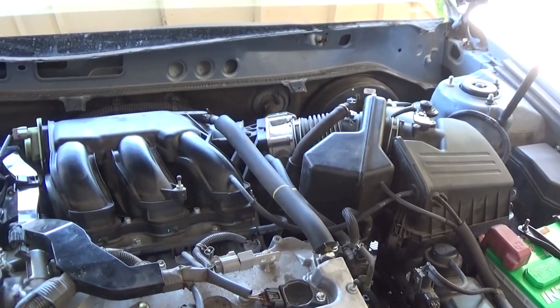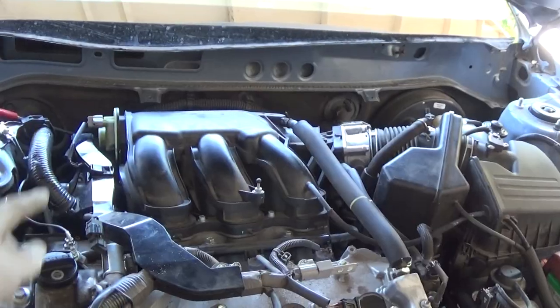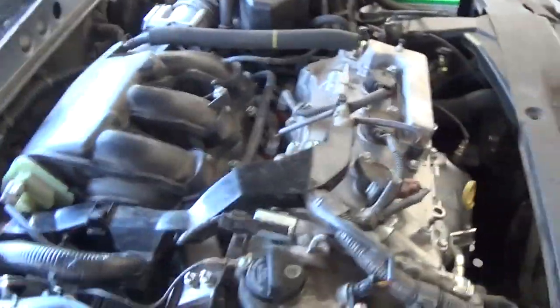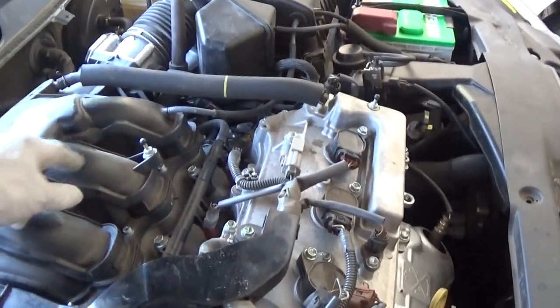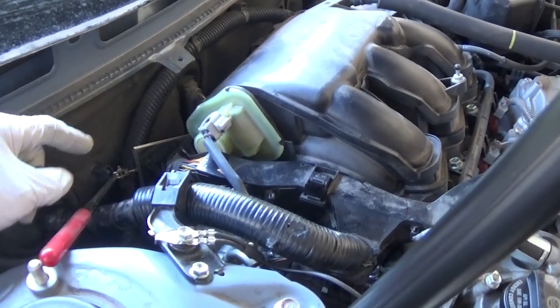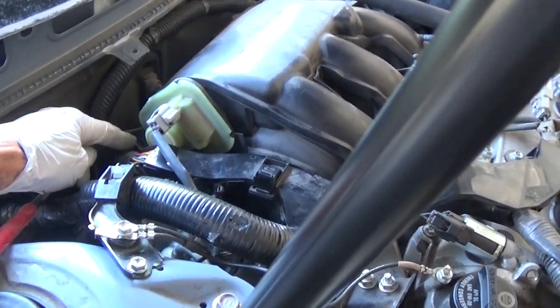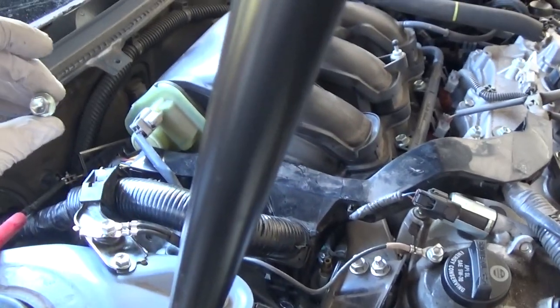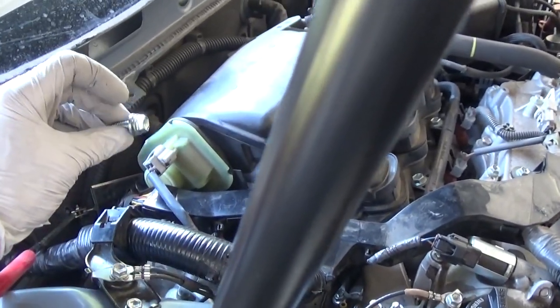That wasn't that tough to get to. But the mistake was leaving this bolt here as my last one before undoing these manifold bolts on the top that are easy to get to. I should have started with this bolt right here on the passenger side, because it is really a bitch. This is the bolt — it's a 12mm.